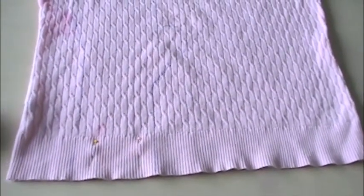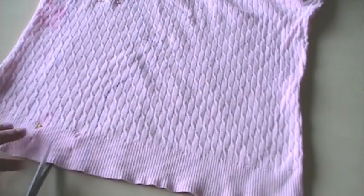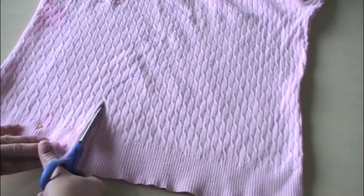Sometimes the sweater can tuck up in the back and then it won't match on your wrist. Get them how you would like them, get them pinned — and as I said, you can only see one glove drawn on here because I'm just going to cut it out and use the other one as a gauge.